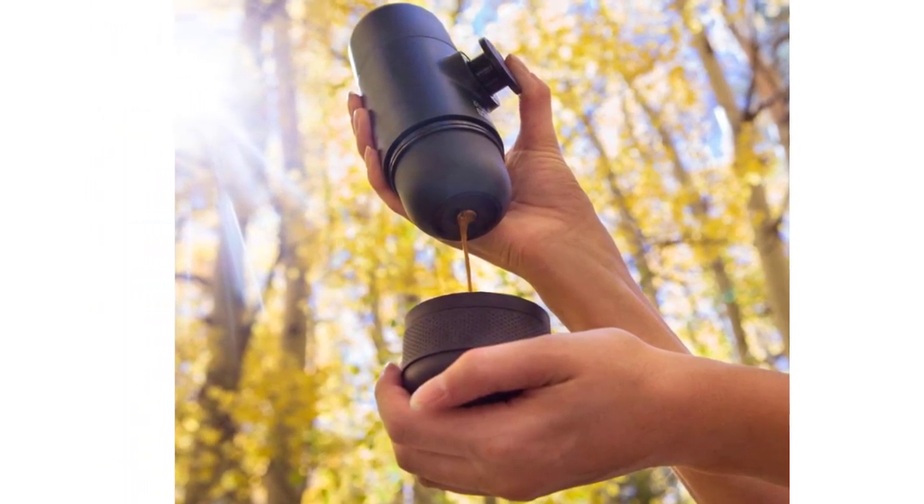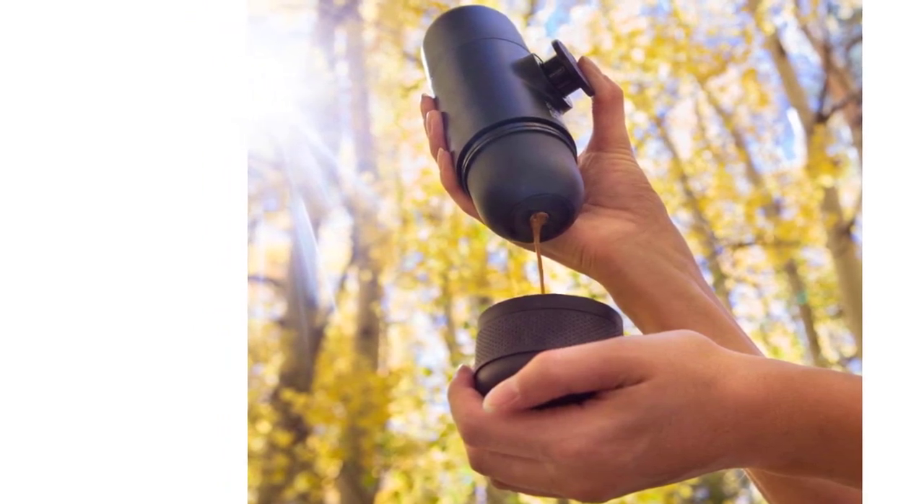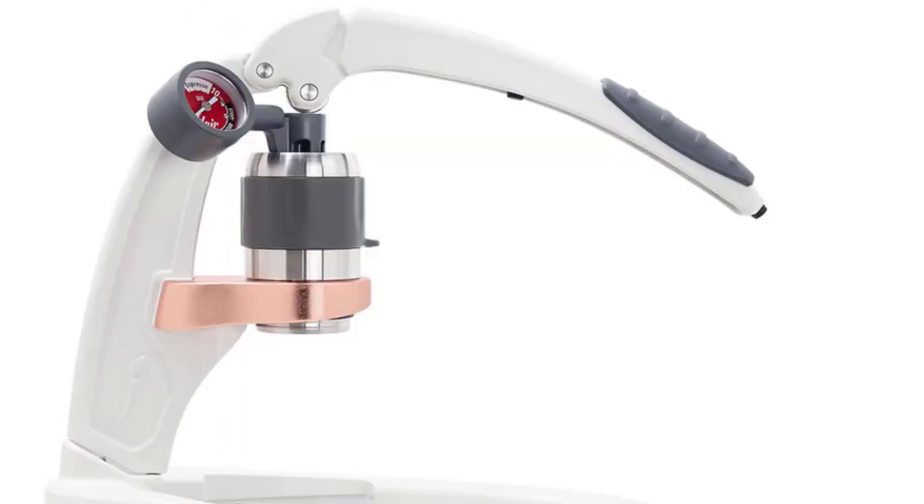Finally, unlock the piston from its travel position and pump a few strokes to pressurize and extract perfect espresso with generous crema.